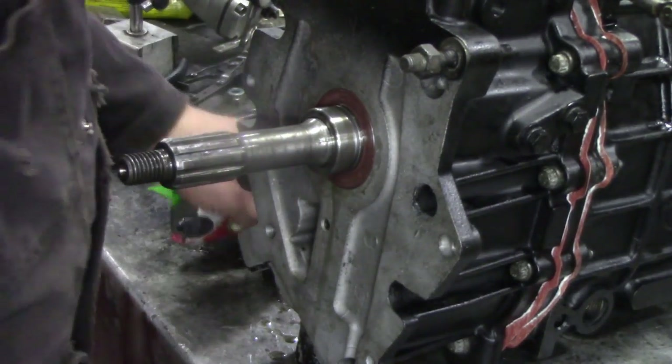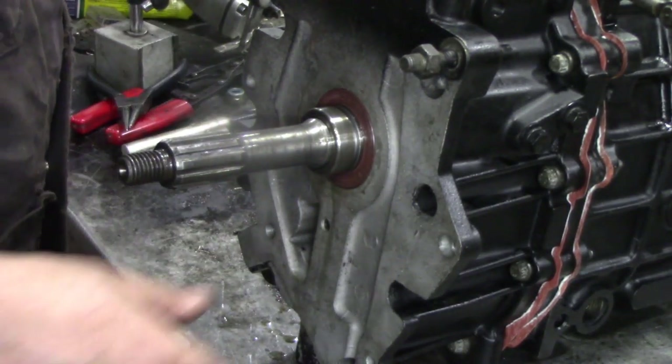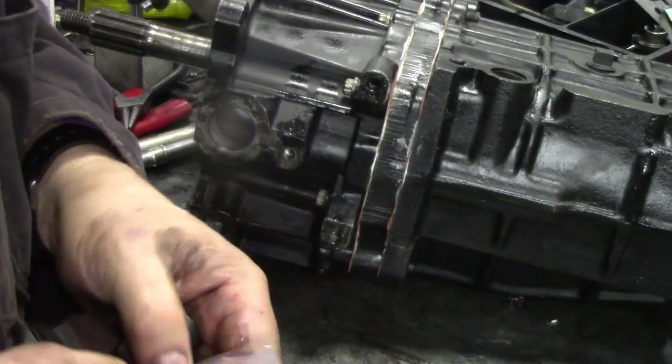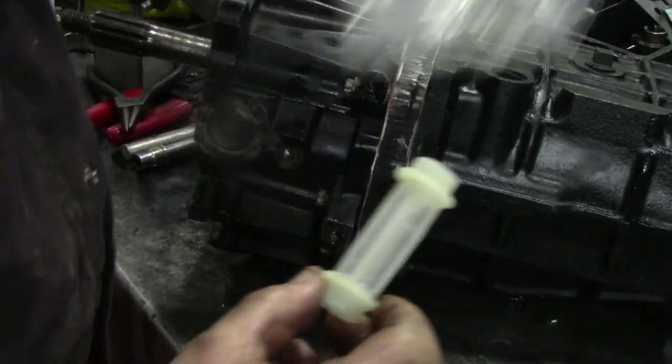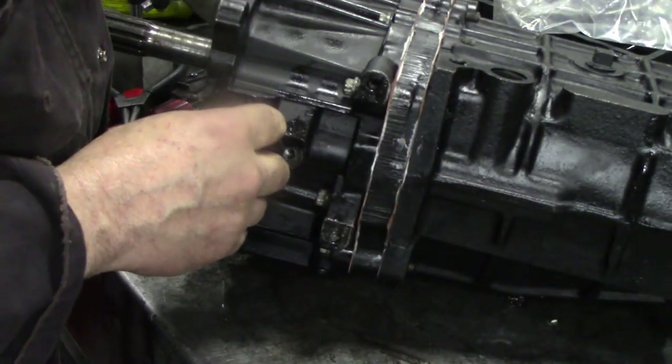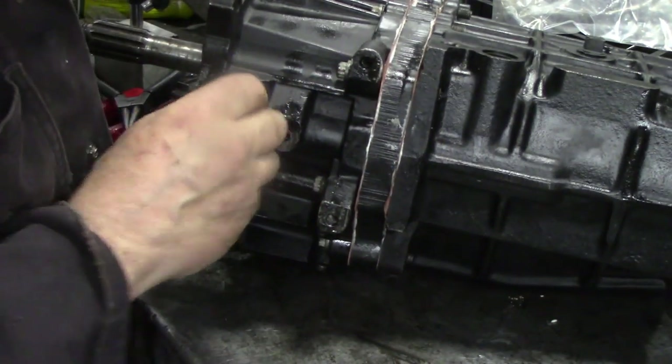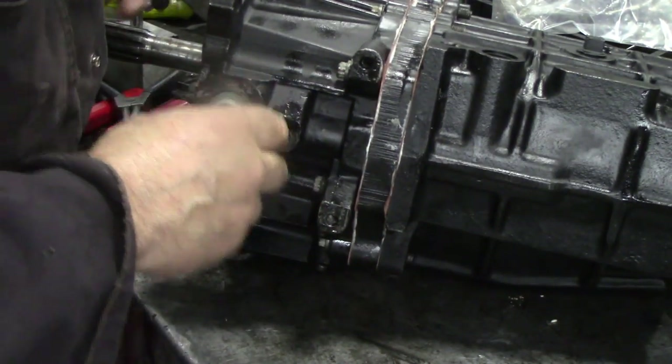Anyway, what we're going to do — now we're happy with that — we're going to turn the box over. We've got all this nice and clean. We'll grab the filter and put the filter in here. It locates in a little bush.